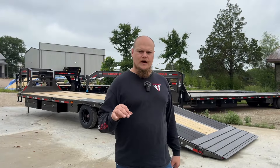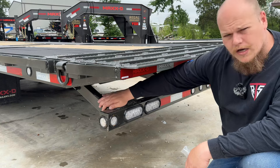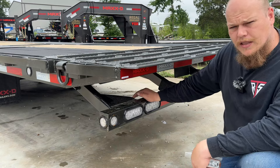The loading angle on these is right at 10 to 12 degrees. This YDX has an overall deck length of 32 feet long and 102 inches wide. It comes with the most heavy-duty bumper in the market currently, with four bars going up to the main frame and spring-loaded, so it's not bouncing up and down in the back as you drive.